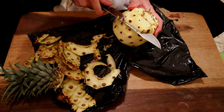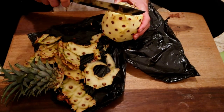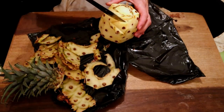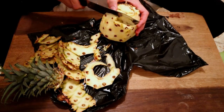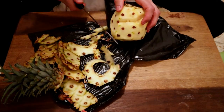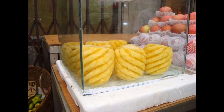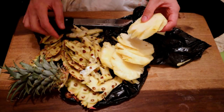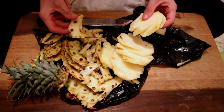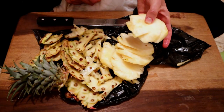I'm going to attempt to cut these eyes out without cutting my finger off. This is how they do it in the market — they make a little spiral. Actually it wasn't that bad. You do lose quite a lot of fruit when you do that, but it does present a little bit better and it's a little bit easier to eat this way.